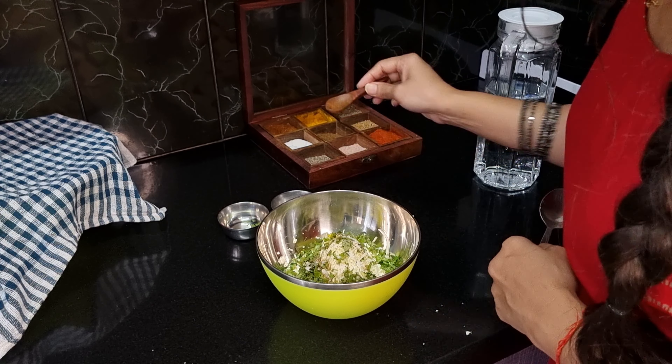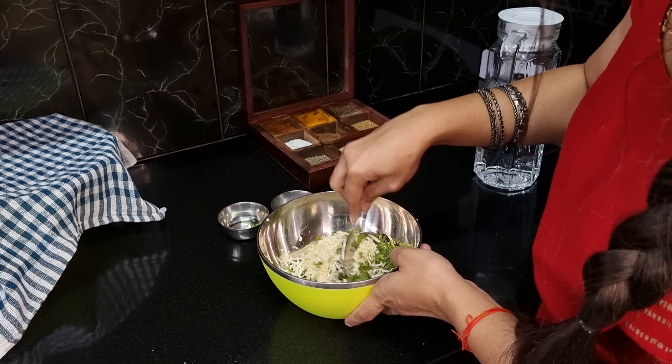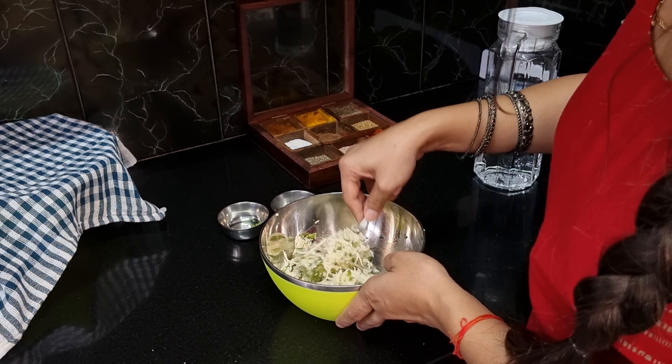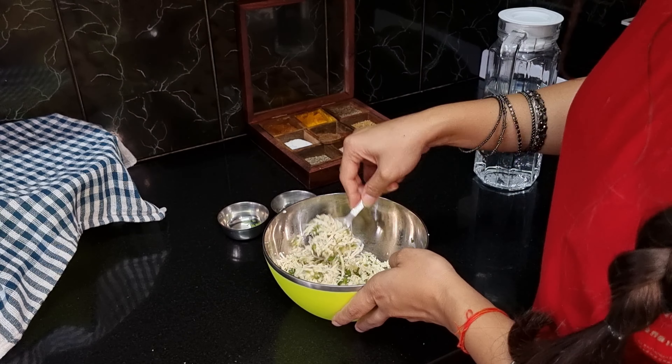Now I will add some salt and black pepper, and a little olive oil. That's it. Now we will mix the filling. In the filling you can use anything — you can add veggies or you can add any filling of your choice.